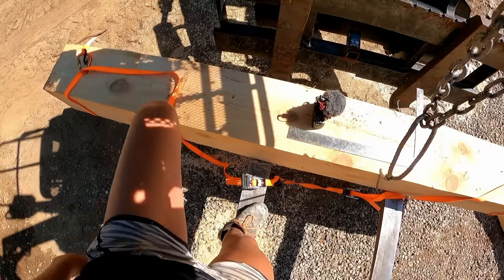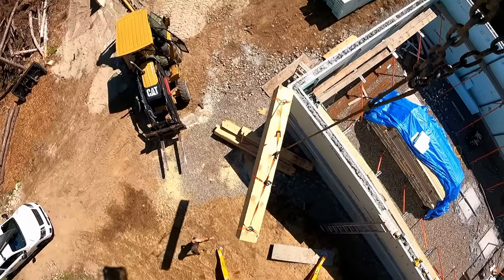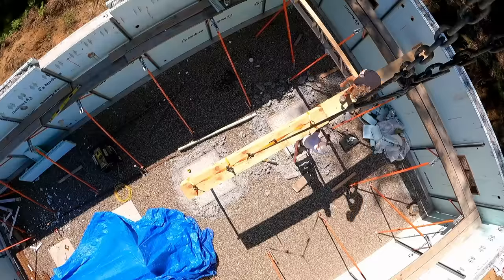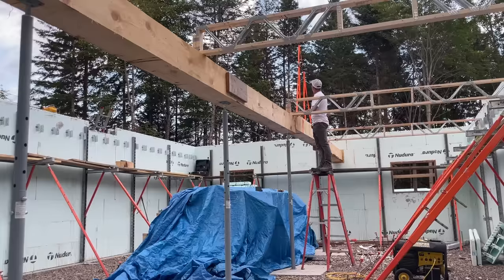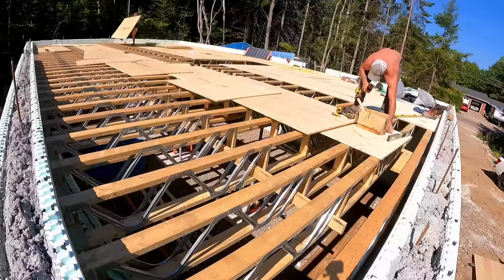Hey guys, welcome to Timbermates. We are Brandon and Karina, and in this video we're going to be making some serious progress on our house, which the two of us are building with our very own hands. We'll start by milling our support beams out of trees we've taken down ourselves through the tree business. Then we'll be hanging our floor joists and installing our main floor. Enjoy!